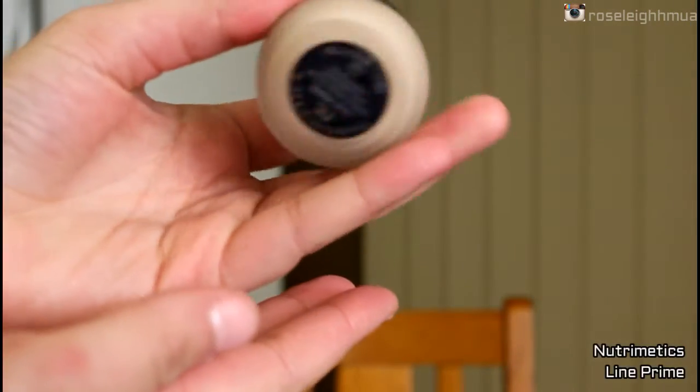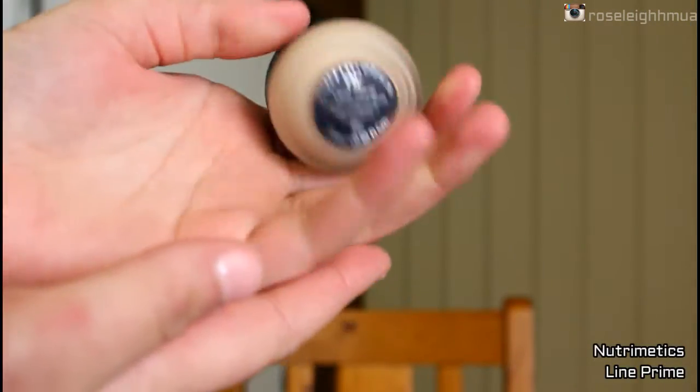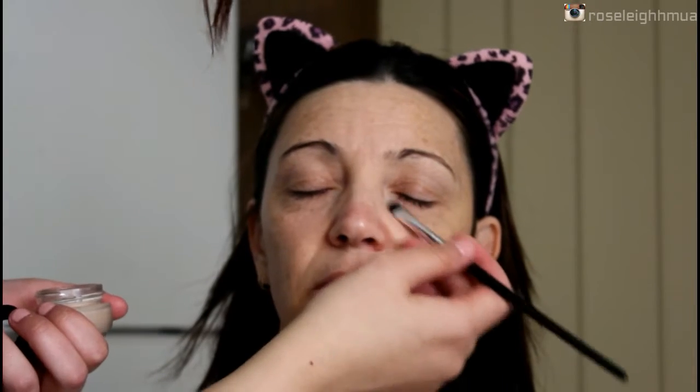I am using the Nivea Men Sensitive Post Shave Balm to prime. Next I'm going in with the Nutramedix Line Prime just to fill in some of the fine lines around under the eyes and forehead area.